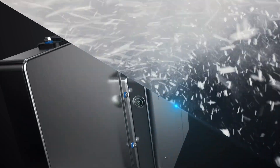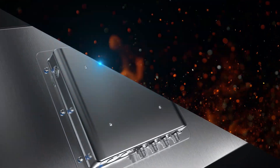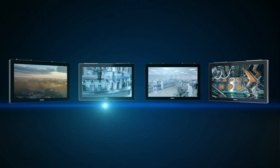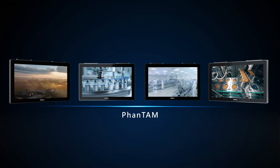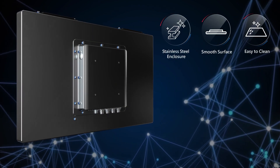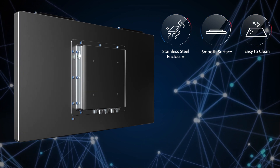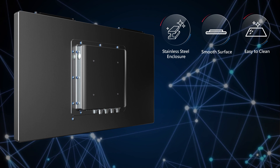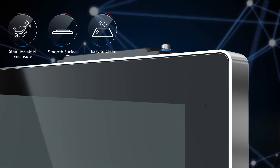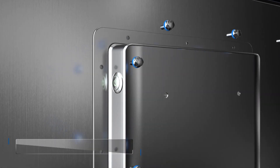For solutions in harsh environments and industries, the Aplex Phantom stainless steel panel PC and display are your best choices. Phantom is constructed with SUS 304 stainless steel enclosures, featuring a super narrow border design and smooth surface, and is fully IP66 and IP69K waterproof rated, which makes it easy to clean.